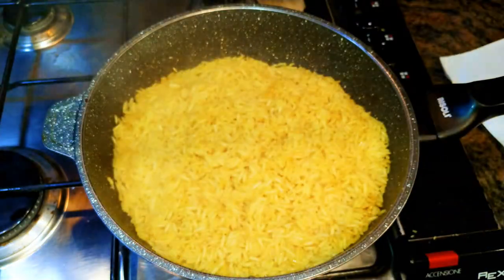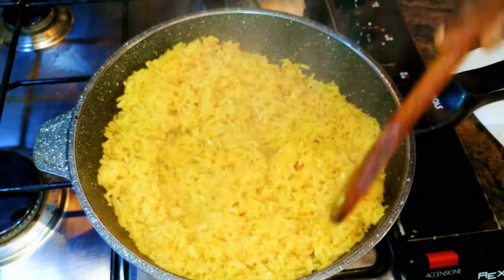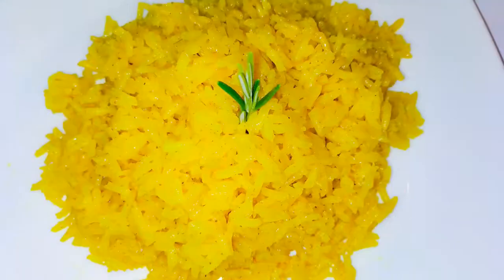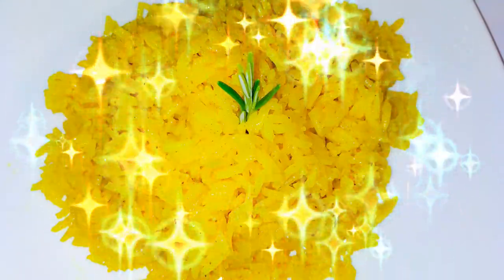After five minutes, as you can see it is well cooked. Our curry rice is ready — our yellow rice is ready! This is one of my favorite rice dishes; it's very great for a change.